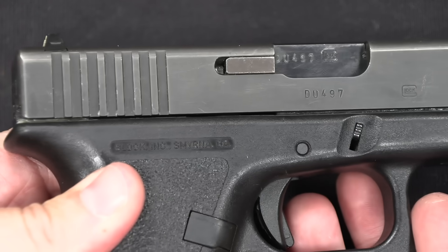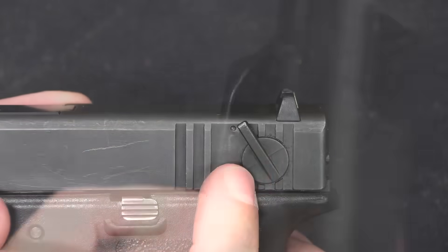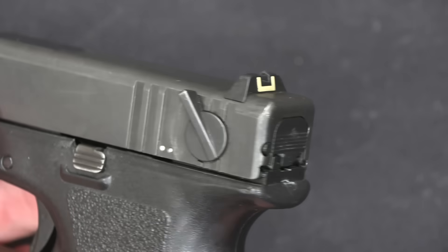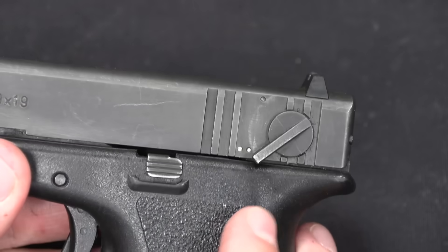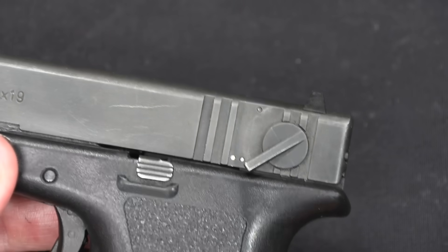Nothing special on the right side of the gun, just serial numbers, Glock markings, etc. And the only external feature that makes this stand out is this selector switch. The one dot is semi-auto, the two dots are full-auto.